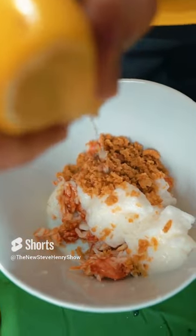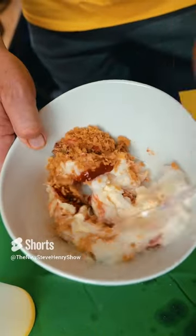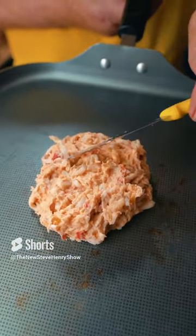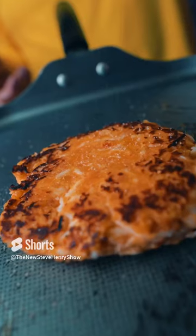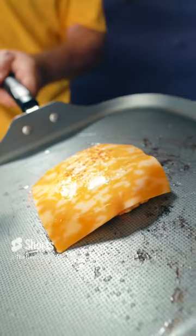The squeeze of half a lemon. One teaspoon ketchup. Two tablespoons mayonnaise. Mix thoroughly. Take your knife and form your Krab Patty into a beautiful shape. Nothing is complete without the Steve Henry Show's special seasoning. And we'll finalize this beautiful brand new Krabby Patty recipe with the Tork.